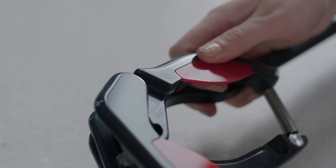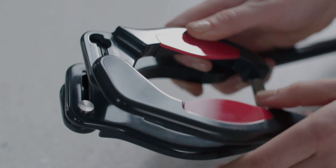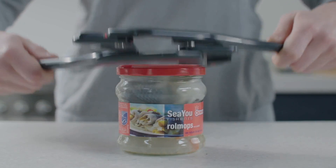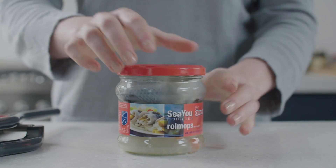The handles slide outward, making it possible to open larger jars as well. It's so easy to use, even a child could use it.